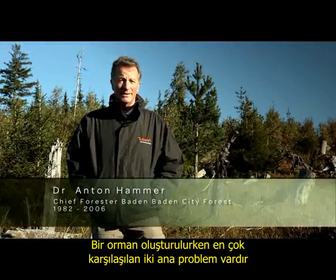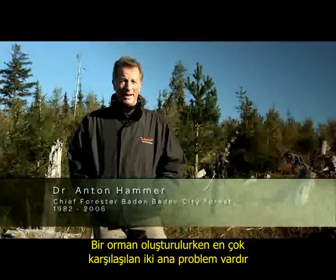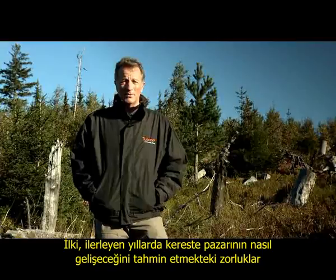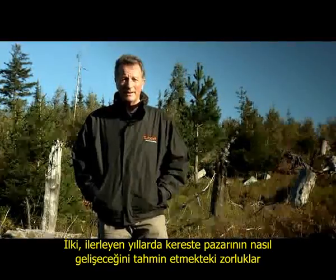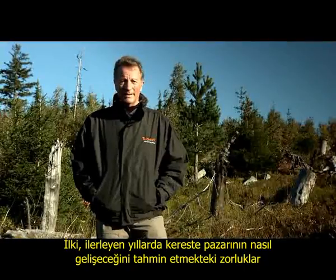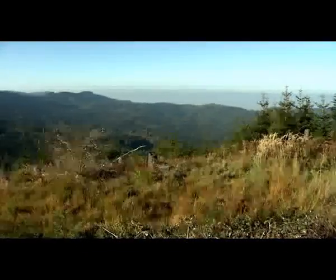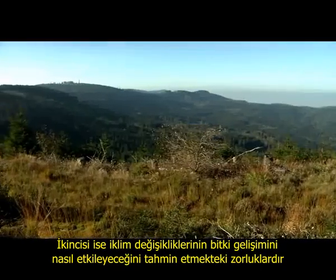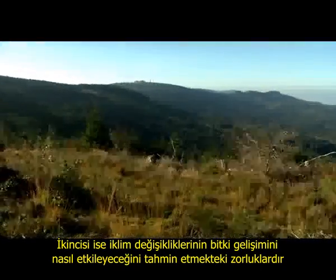There are two problems that foresters are faced with when regenerating a forest. The first difficulty is predicting how the timber market, where we want to sell our product, is going to develop over the next 50 to 150 years. The second difficulty is foreseeing how climate change or other factors might impact the growing conditions for trees.